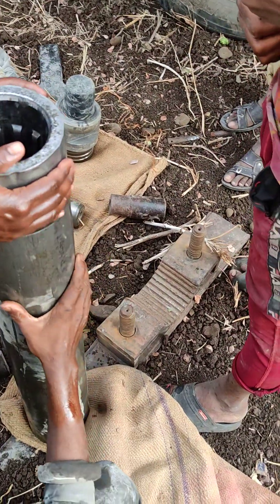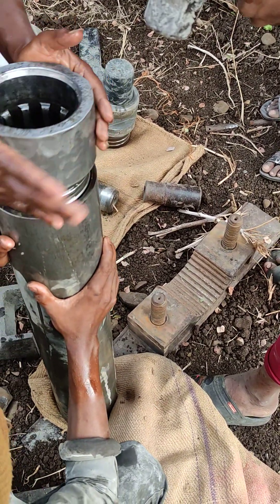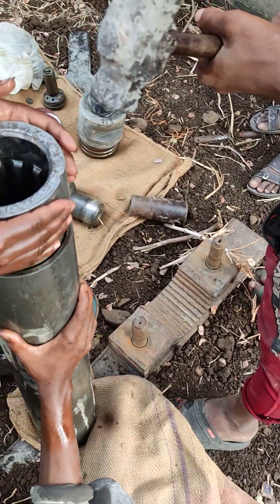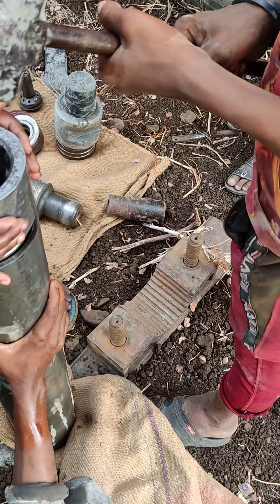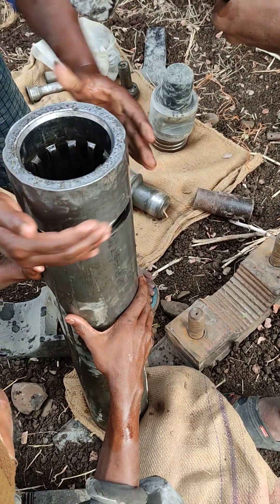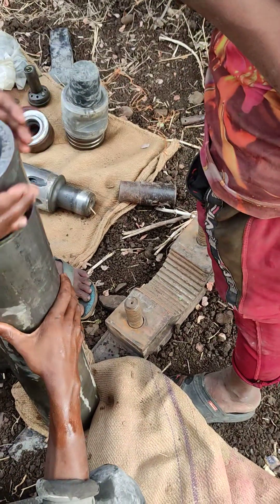I'm going to take a look at this one. Let's put the two sides. Just put it. Hold on. If it's not tight, then you put it. Hold on.